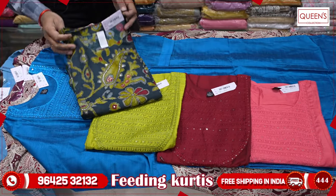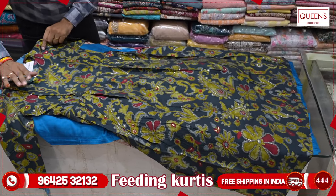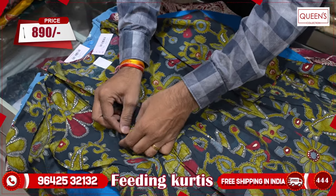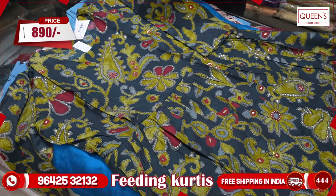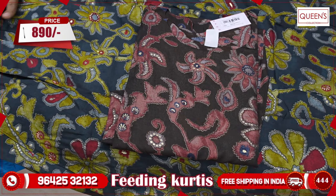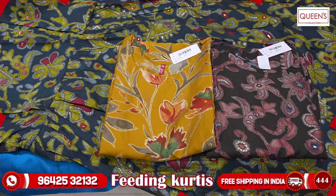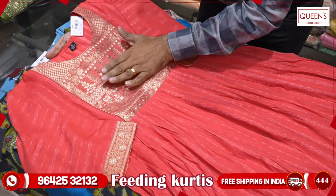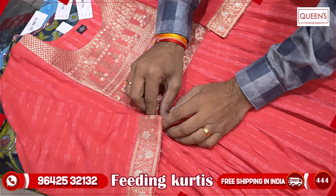There are also many colors available in the next variety. This is a different variety — it is a little different fabric. The range is 790 to 890. There are also feeding options available on both sides. The fabric is very soft. It comes in a lot of different colors. In the 890 range as well, you have got a lot of colors and prints. This variety is also in feeding, and it has a nice pattern on the neck, so it looks really pretty.